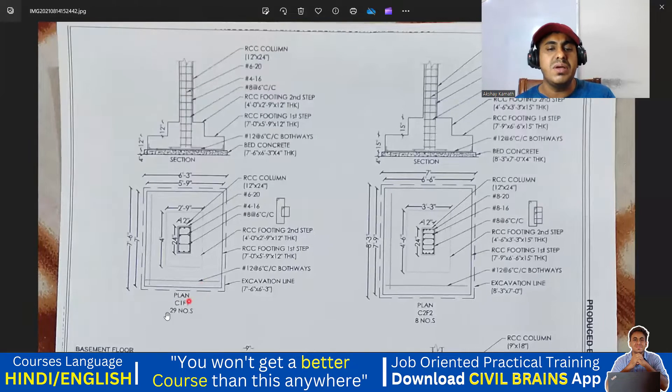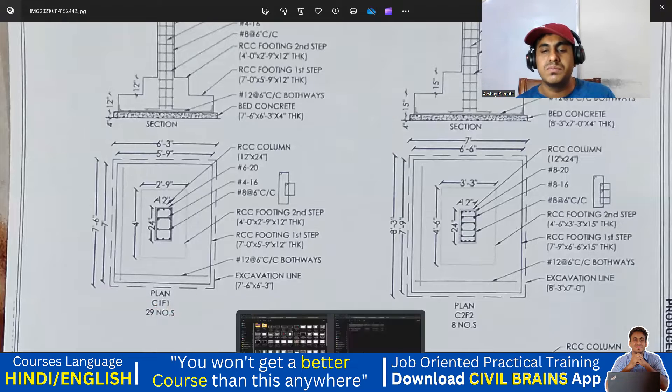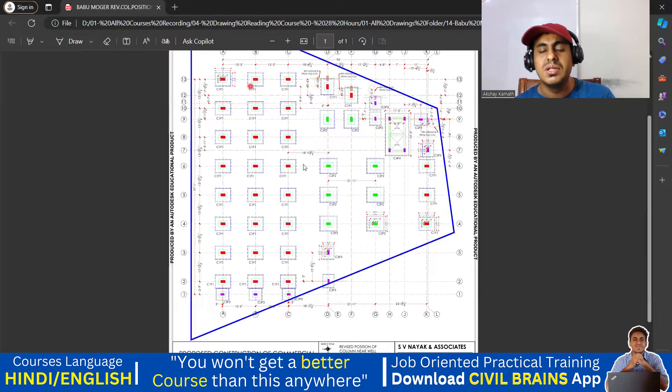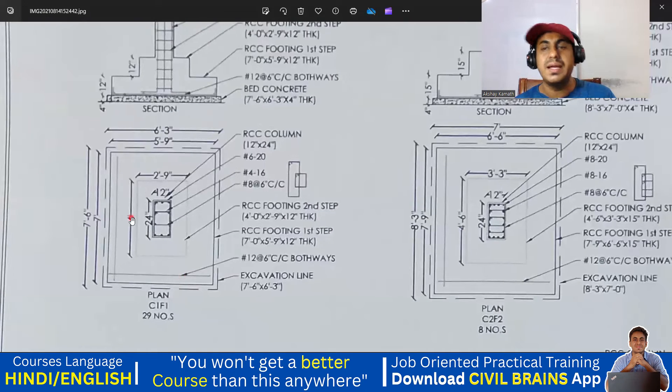The first is my C1F1 footing — there are 29 numbers of C1F1 footings. If you count all of them there are 29 footings total. So how is it given? It's a step footing. If you remember when I was explaining the commercial building — that G plus 1 commercial building — I was explaining there also they had given a step footing. Here also they have given a step footing.